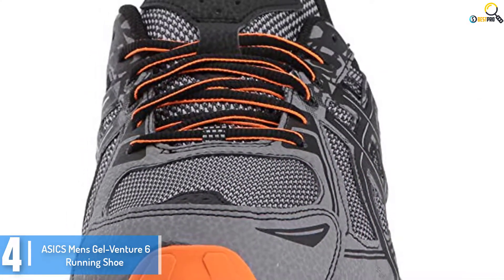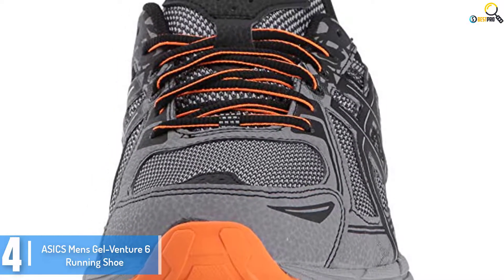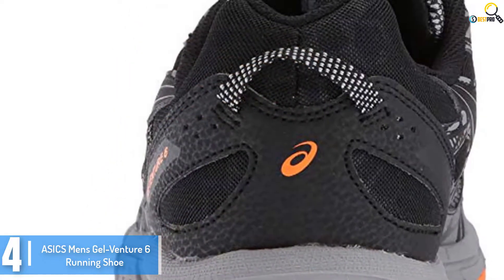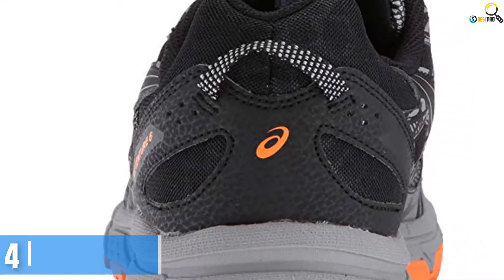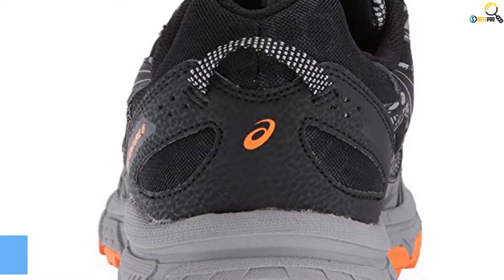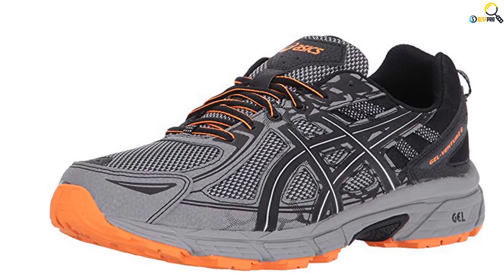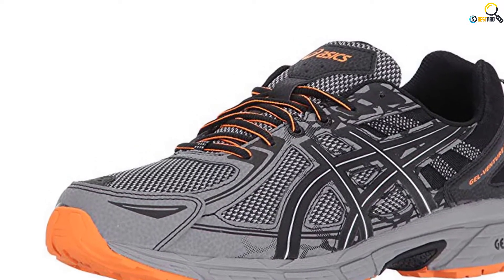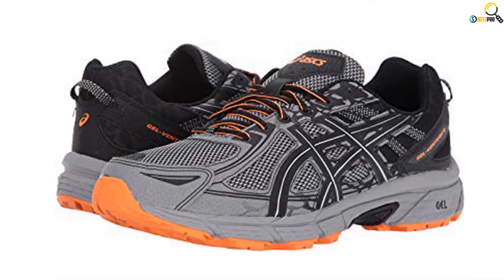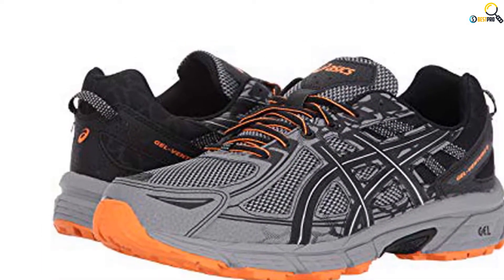The running shoe is also equipped with reversed lugs that offer downhill and uphill traction on all types of terrain. In addition, the shoe has a sock liner that can be removed in order to accommodate a medical orthotic. Plus it boasts a gel cushioning system that absorbs shock during impacts as well as allowing for a smooth transition to mid-stance. The shaft of this running shoe measures approximately low top from arch. Like most top brands, this footwear comes in several colors and sizes to choose from.